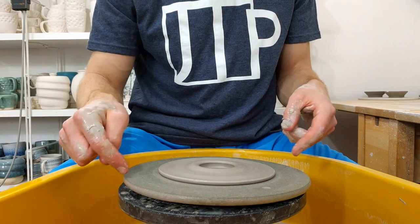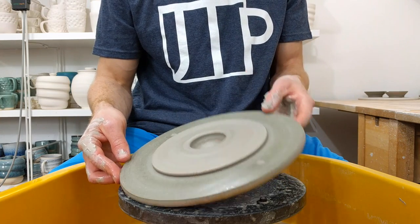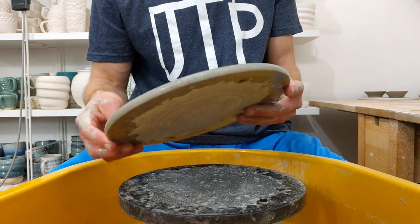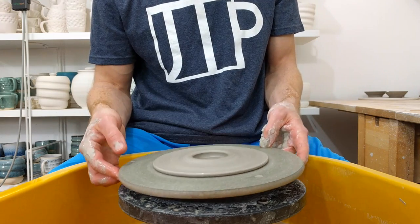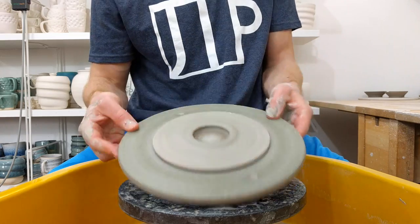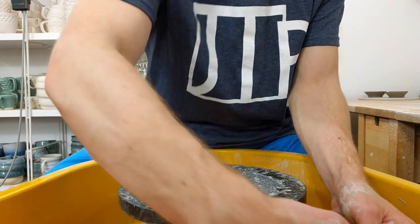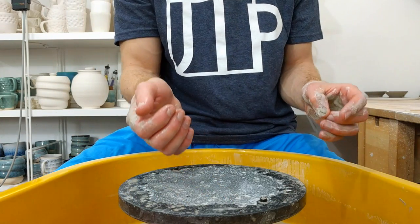It's worth making sure the edges are fairly rounded at this stage, because otherwise you'll have sharp bits — it's just not nice to use them. But from a functionality point of view, it won't make any difference. So that's that. I'll just sit here and churn out another batch of them, and then that'll be me done for probably another six months or so.